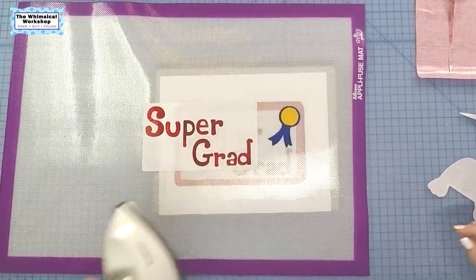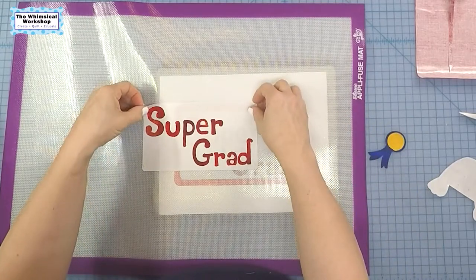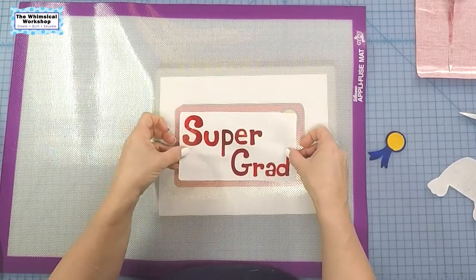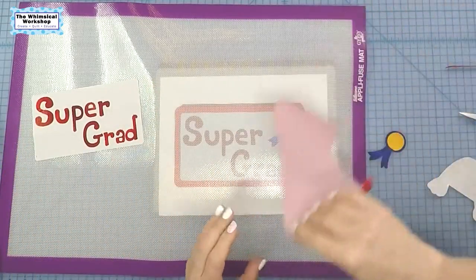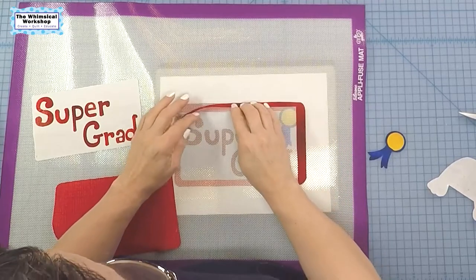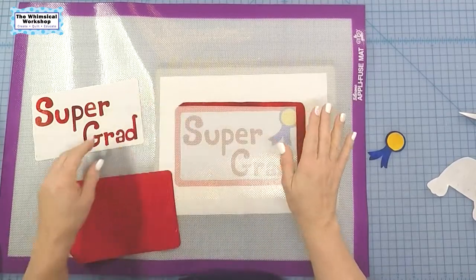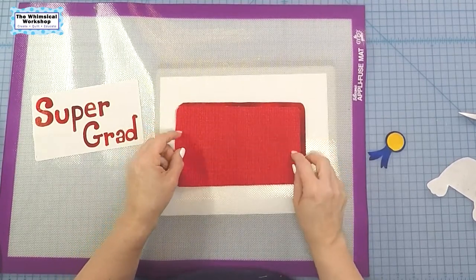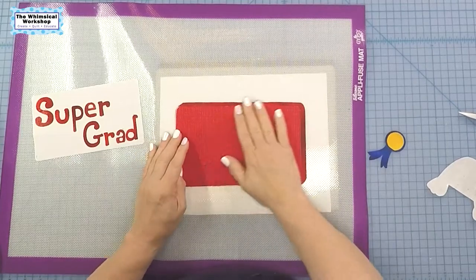For 'Super Grad,' we're doing a puppy graduating from obedience school. Our sweet little girl hasn't started obedience school yet — that will be next month. She is five and a half months old. I'll try to put a little clip of her at the end of this video so you can see how much she's grown. In the first video I put her up on the cutting table, but she's so big now she can stand on her hind legs and look at you at camera level.